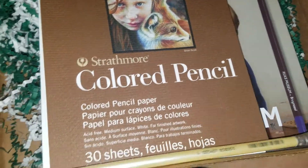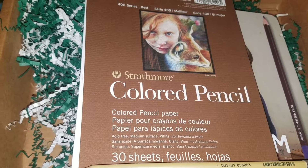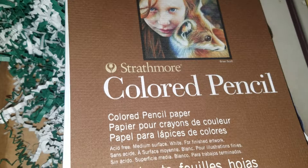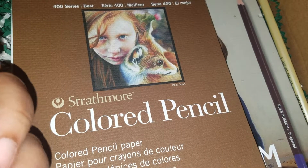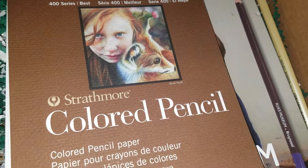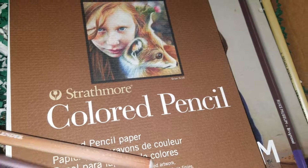Another thing brought to my attention, which I've never seen before, is this eraser pencil from Faber-Castell. This one has a little brush on it and it's $3.20. I've seen eraser pencils before, I just never seen one with the brush attached.